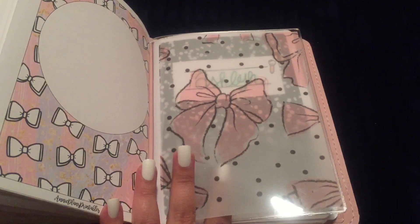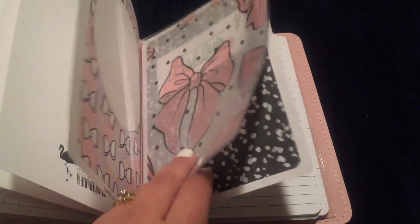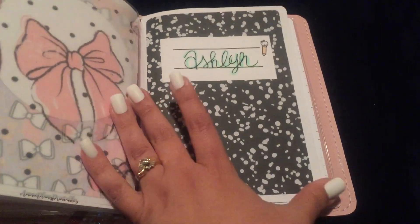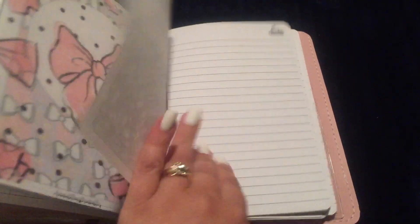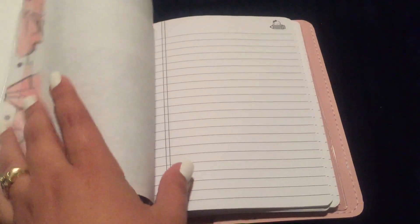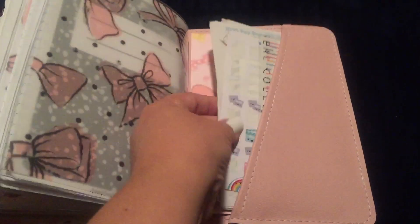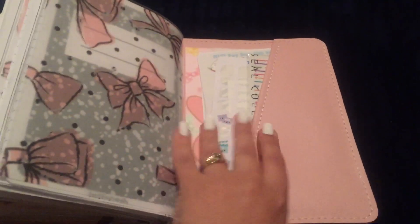My last section — I found this bow polka dot wallpaper and printed it on vellum. Then I have some more inserts from annieplansprintables, one for each child. It's the school notebook paper that was a collaboration with Once More with Love. That's pretty much all I have in here right now. On the back of the dashboard I just have some stickers that I use a whole lot, and that's it.